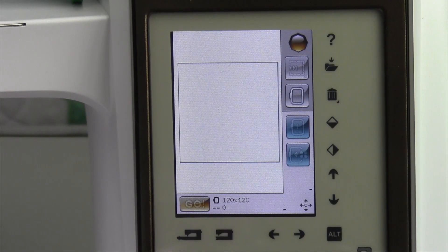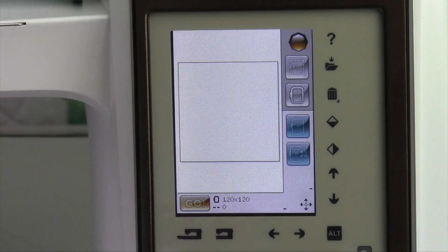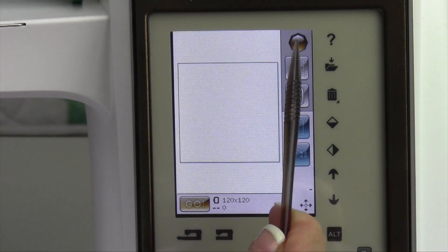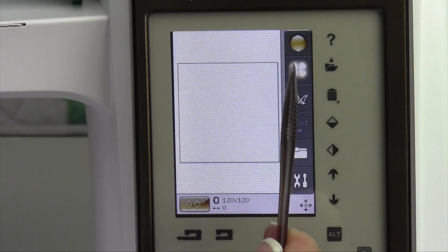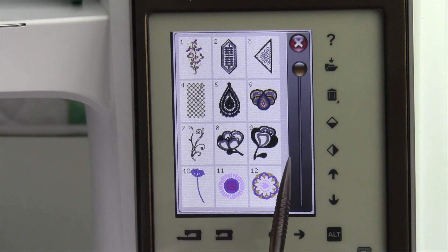To load an embroidery design from the built-in designs or from your USB stick, we're going to show you those two ways. First off, touch the topaz and touch the flower. That's the access to all the built-in designs.